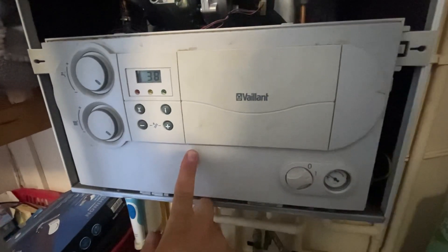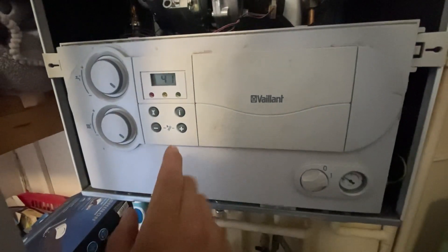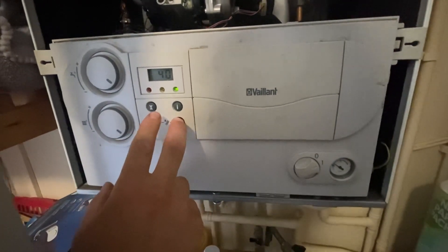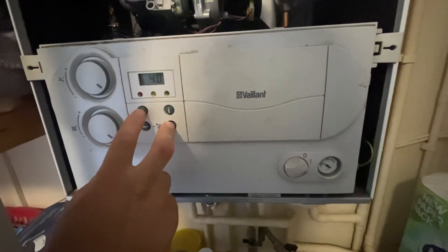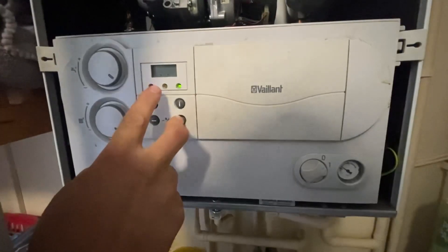We're just working on the EcoTech Pro 24 kilowatt. I'm going to show you how to put it into service mode. What you need to do is hold the plus button and then press the reset button. It'll go blank — keep the plus button held down and you get three dots.